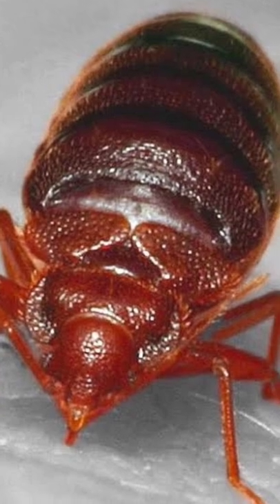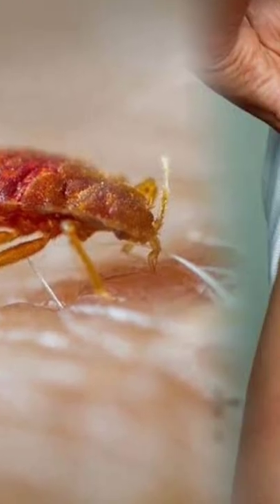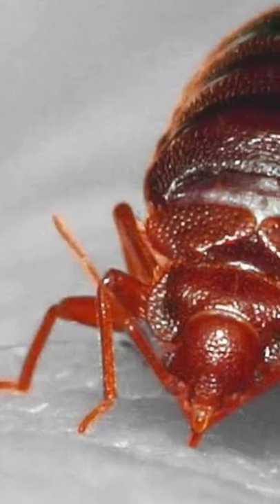You can help protect your family and keep bedbugs away with the combination of the right pest control product, old-fashioned cleaning, and simple prevention tips. Please follow these tips: clean your home on a regular basis, wipe up any spills right away, and store food in airtight containers. You can help protect your loved ones from these creepy bedbugs by using this simple home remedy.